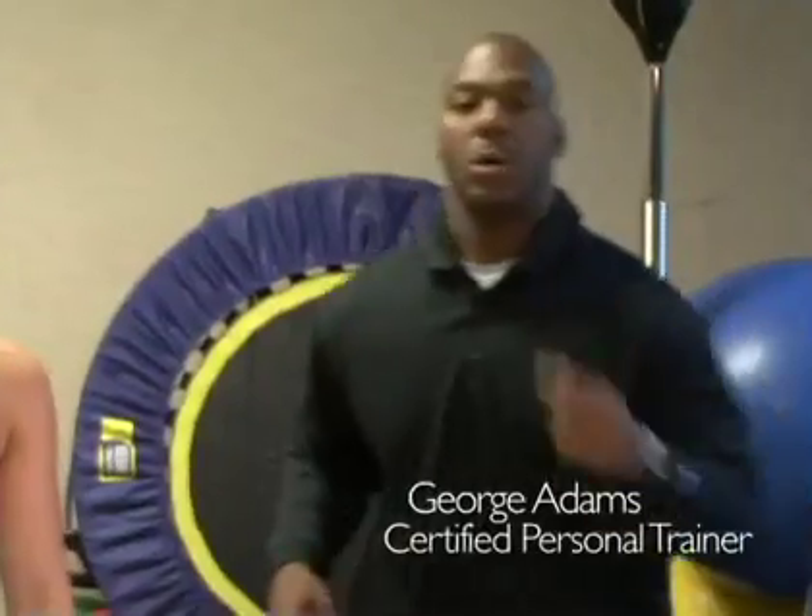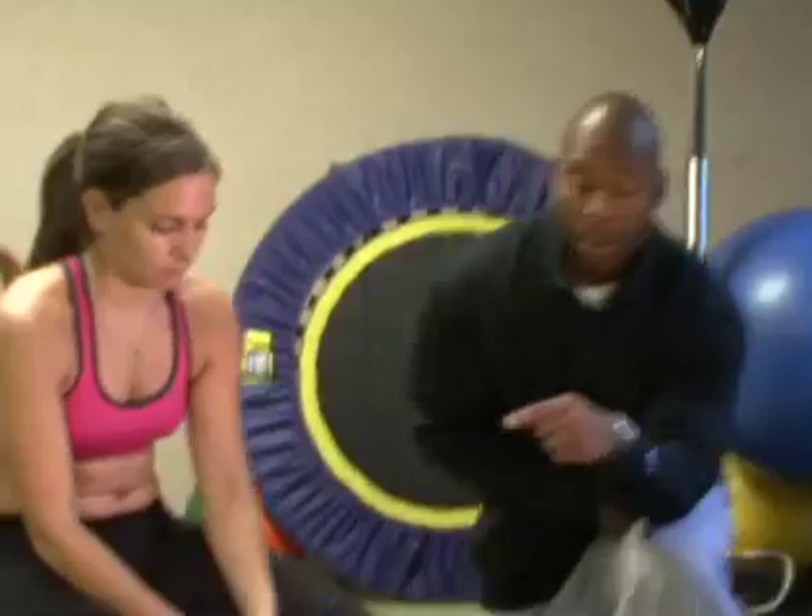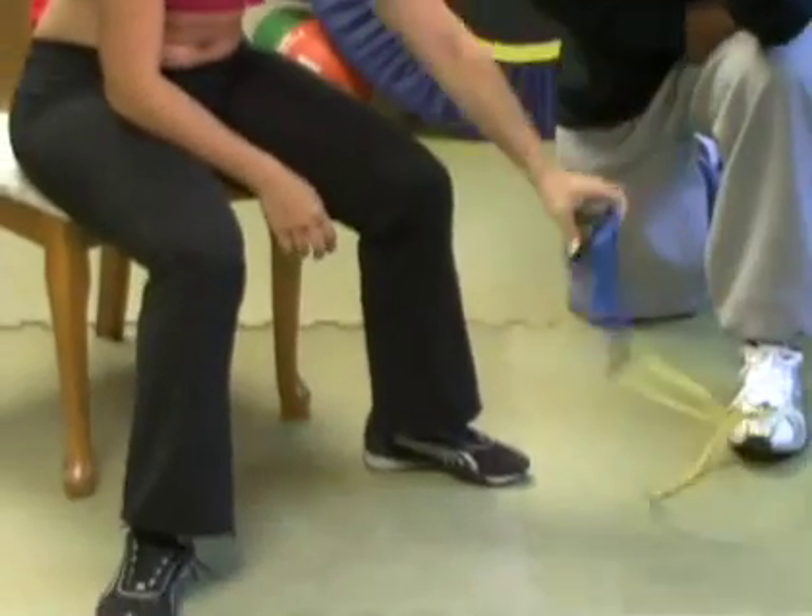Hey, what's up everybody, this is Big George, this is Jen of course with Thinsight, and today we're going to work the biceps. We're going to use the TheraBands and pump up those arms — the front part of the arm, the bicep — with them.